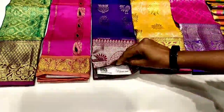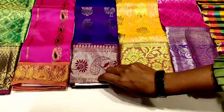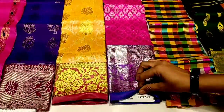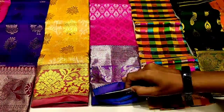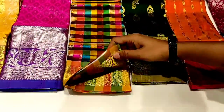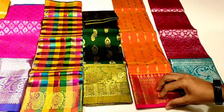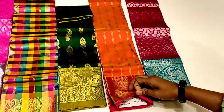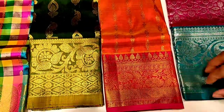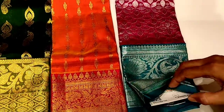This is a red color border, this is 1800. This is pure silk powder with a blouse. This is a red border, pink and blue bright color, this is 1700. This is pure silk, 1175 rupees. This is a pure silk powder — blue color, purple color — 2295 rupees.